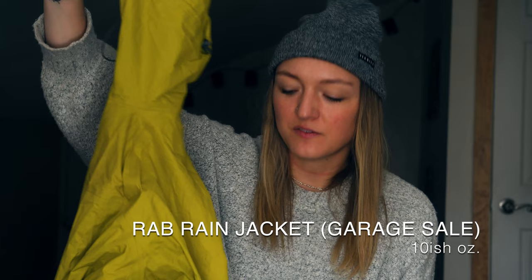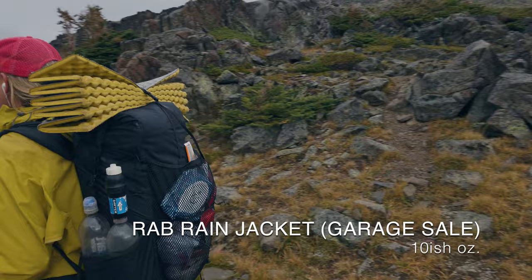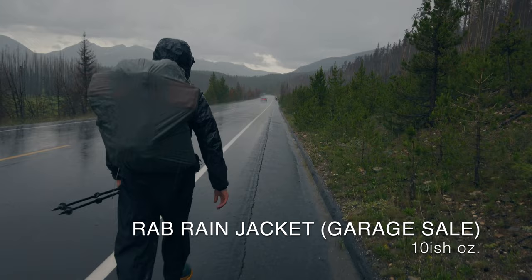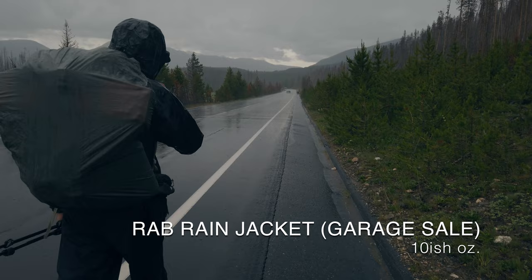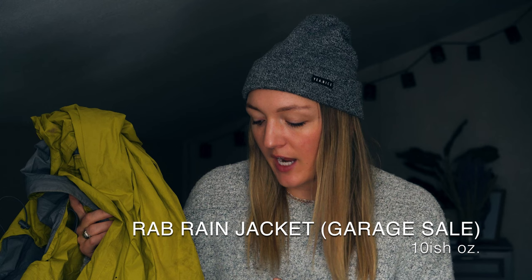Moving on to packed clothes, starting with rain gear. This is a RAB raincoat I found at an REI garage sale — it had a small hole in the shoulder, I repaired it, and have been using it ever since. I used to be a big Frogtogs fan, but I really wanted something more durable for the CDT since it rains a lot. I just found the cheapest thing I could that was waterproof — not water-resistant, which is key — and it worked really well. It did soak through once during a crazy four-hour rainstorm in the Wind River Range, which is why I'd consider carrying an umbrella for the entire trail.